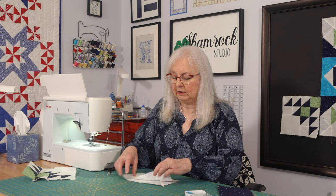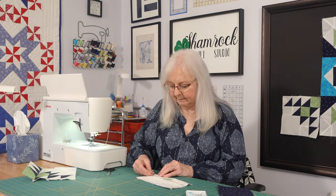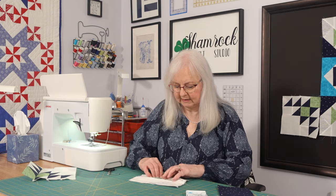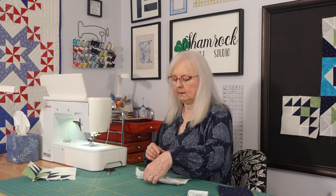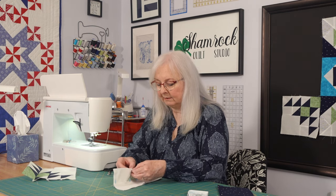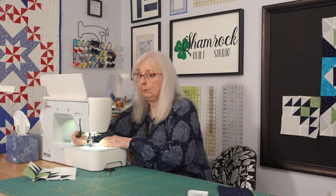Now this is a little tricky because you've got the points of those flying geese in the middle that you're going to try to line up. For the most part the ones I've already done did line up. Some of them the points didn't touch, which I wish they would have. If I were really persnickety I probably would have gone back and adjusted those, but really they were only less than an eighth of an inch off. I didn't think it was worth it because once it's quilted you're probably not going to see it. So now I've pinned this together — pinned the ends, and then I pinned these centers.